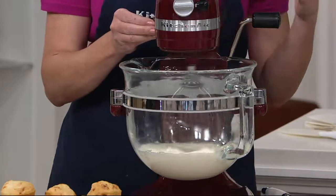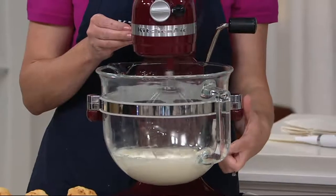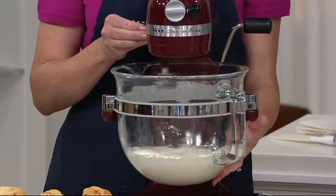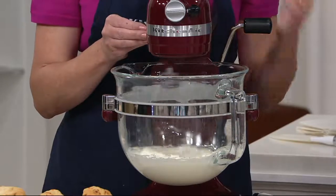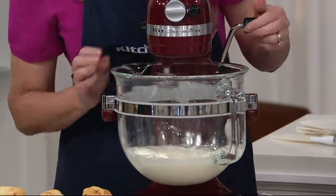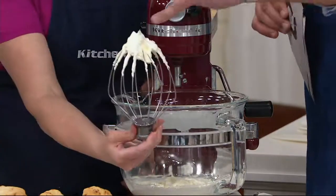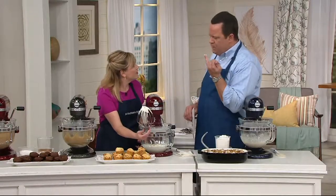What this wire whip is going to do is incorporate air. You can already see this white chocolate mousse mixture getting lighter and fluffier. You want to use this when you're whipping eggs, whipping egg whites, whipped cream, or any kind of mousse mixture, and it just does a beautiful job. It literally inflates and grows right before your eyes. I think you could even take a taste there. Just look at that beautiful, beautiful peak that you get on there — very, very quickly.